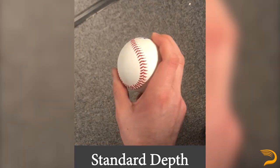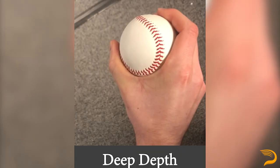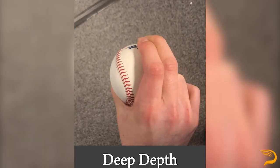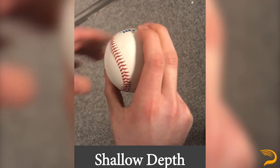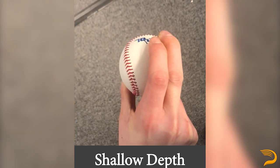We'll define depth, or how much room there is between the palm and the baseball. We define this subjectively through three categories. First, as shown on your screen, is standard depth. The next tag we'll make is deep depth — this is when the ball is essentially pinned into the palm with no space in between. Finally, we've got shallow depth, which is typically more common with change-ups, where the ball is essentially more out in the fingertips. The biggest giveaway here is that there's a decent-sized opening between the baseball and the palm.